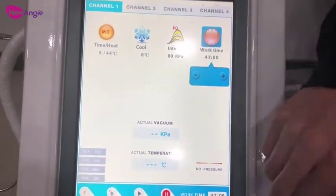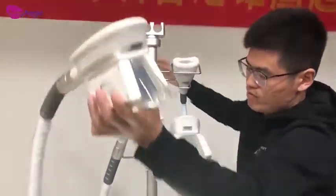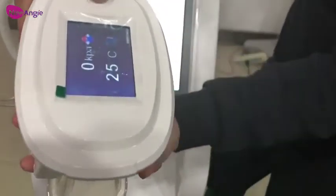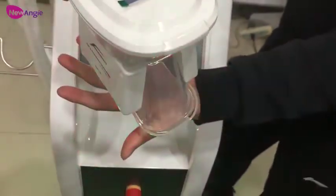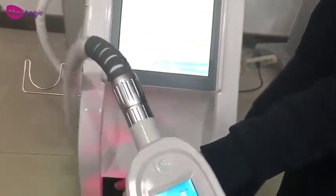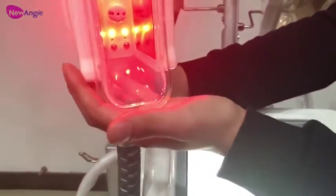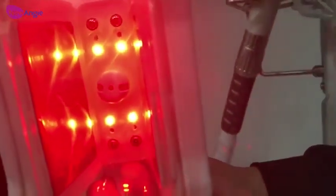After the introduction, we need to press here to get it ready for work — this is for channel 1. We press the button on the handle once to start work. When doing the treatment, after it starts and reaches the target intensity, we press the button a second time and it gets into stable work. These are the two cooling pipes — we can see they are bigger than normal ones.